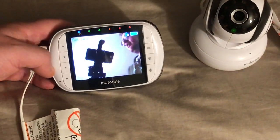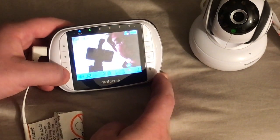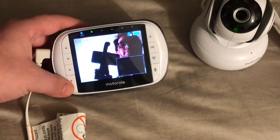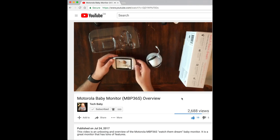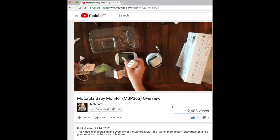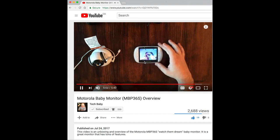So that's how you pair a second camera and how you switch between them. I definitely like this picture-in-picture — it gives you the opportunity to see multiple cameras at the same time and then you can always choose the one you want and flip back and forth when you want to. We hope you found this video useful. If you want to see an unboxing, overview, and setup of the monitor, definitely check that out — we'll post it in the top corner or in the description below. If you'd like to see more from Tech Baby, hit that subscribe button to stay up to date with all the latest baby gear and tech. Take it easy.